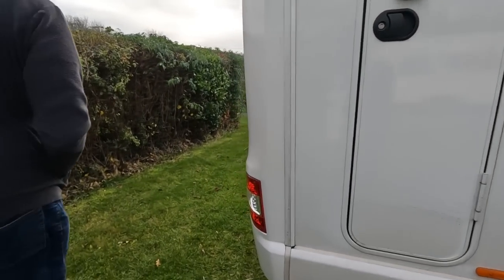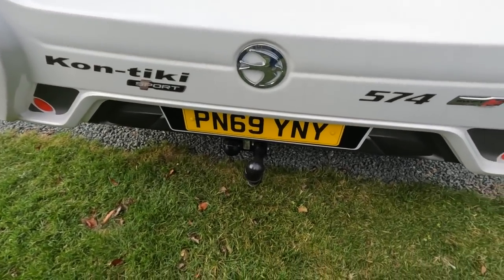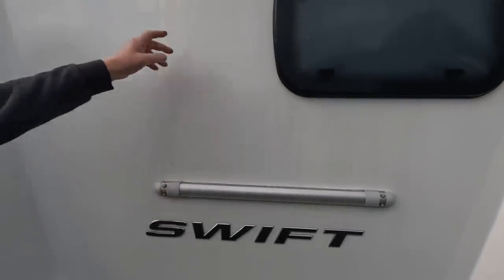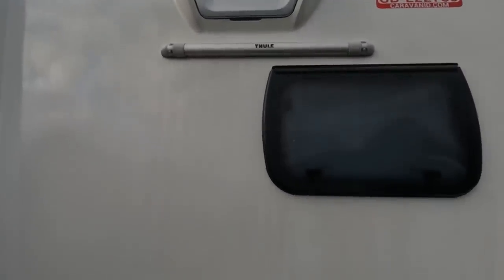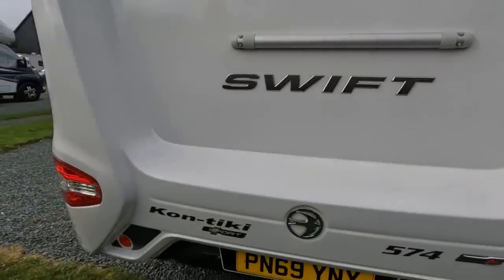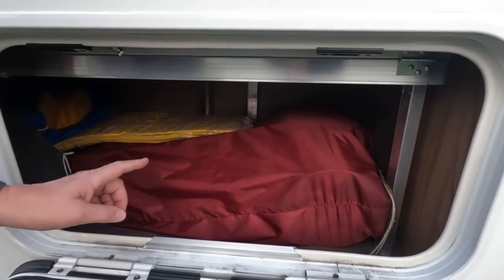Round the back, we've had a tow bar fitted so we can tow a small car behind us. It's got bike rack fixing points and rear twin cameras — one for close vision looking down at the ground, and the other is a rear-view camera for seeing behind. This door gives access to the other under-bed locker where I've got my waste master stored.